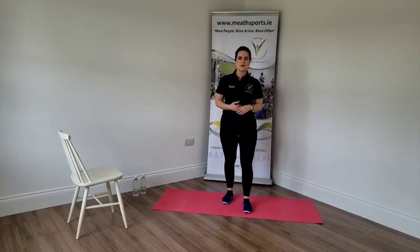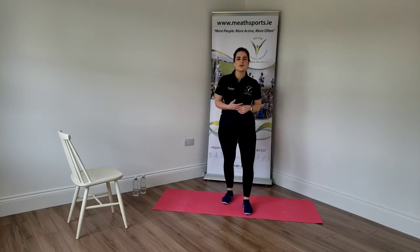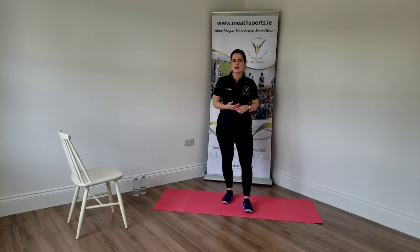Hi everyone, Kira here. Welcome to our new week of exercise sessions. Just to remind you that last week's sessions are available on our YouTube channel and Facebook page and you can revisit and review them and let them stay as you like.